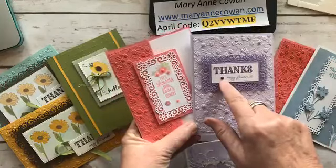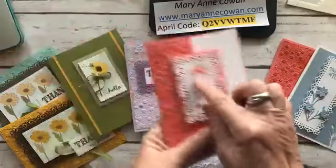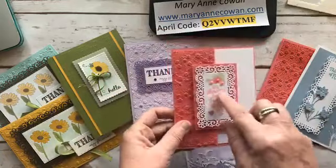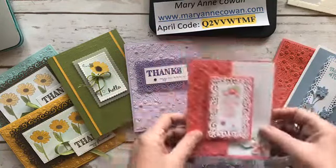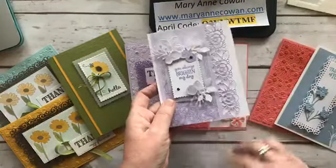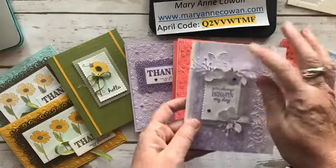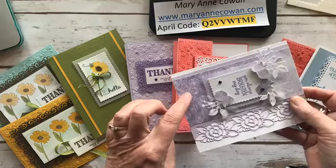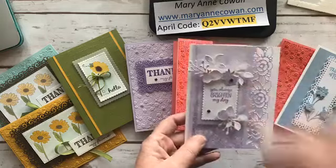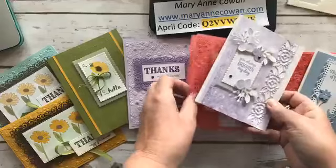I've got Thanks My Friend, some Noble Peacock rhinestones which are beautiful, and I've colored pearls using my blends — really pretty. Then this one I made on the weekend uses the border again. Beautiful. When I saw this border, it reminded me of this paper from the Best Dressed Designer Series paper pack. I've added some little leaves and fern, keeping it pretty monochromatic in just purples and whites.